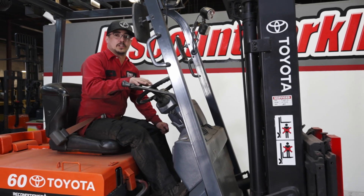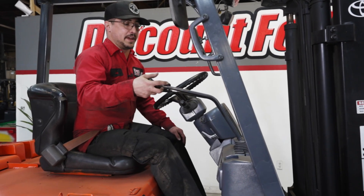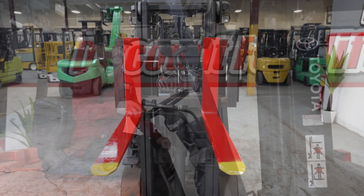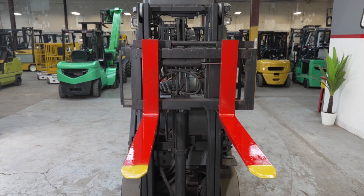These two functions — lift and tilt — will always be located on class one electric counterbalance forklifts. Other functions may include side shift or fork positioning. If you pull down it will side shift right; push forward and it will side shift your forks to the left.